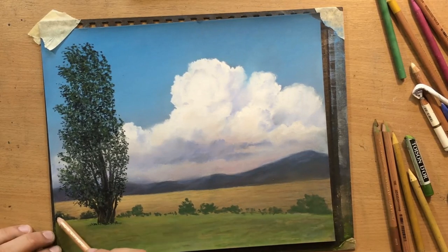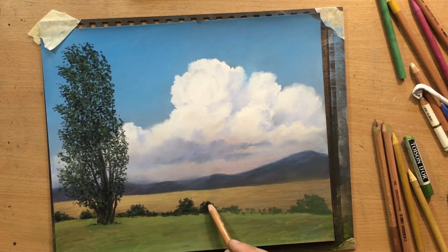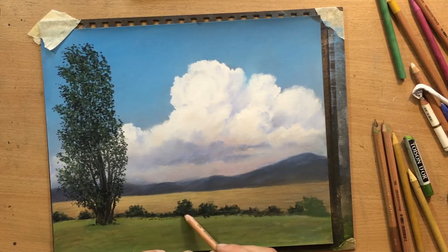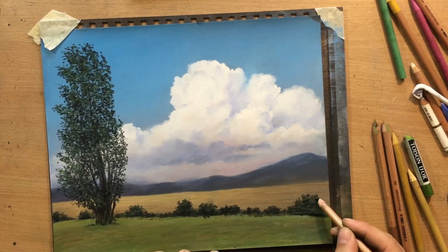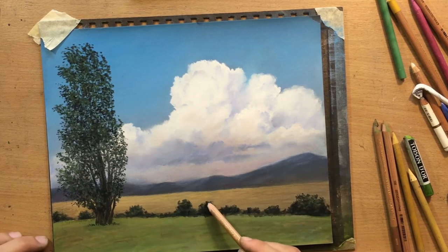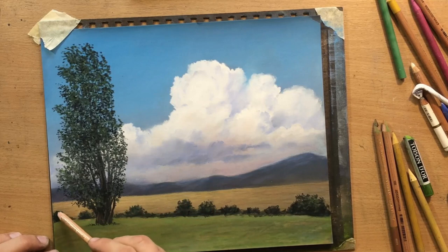I did those again with a dark green pastel and worked on top of that with a black pastel pencil, defining some shadow areas and the shape a little bit, adding a little bit more contrast in that foliage and a little bit more texture. I think this group of bushes makes for a nice contrast against the field in the middle.